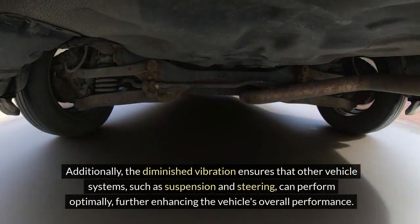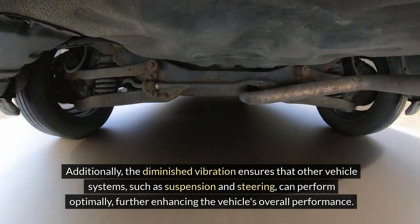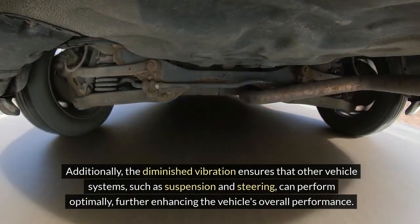Additionally, the diminished vibration ensures that other vehicle systems, such as suspension and steering, can perform optimally, further enhancing the vehicle's overall performance.